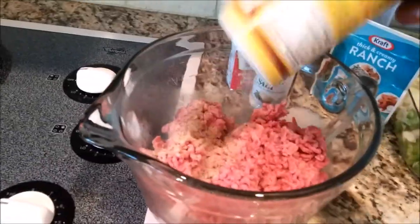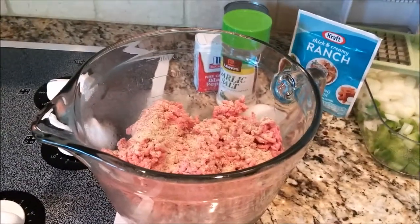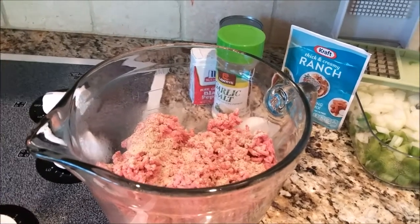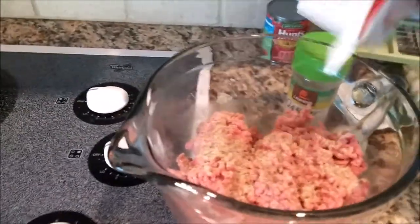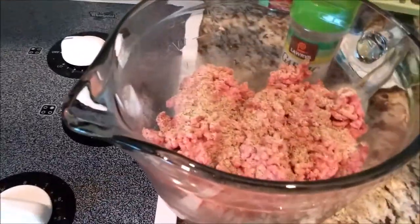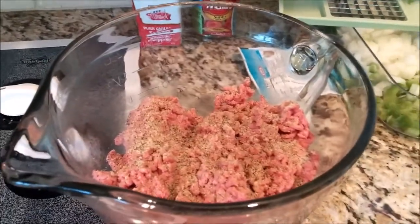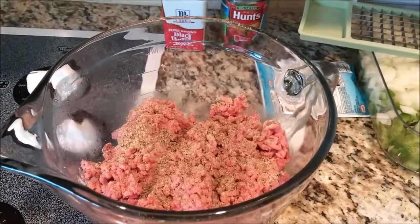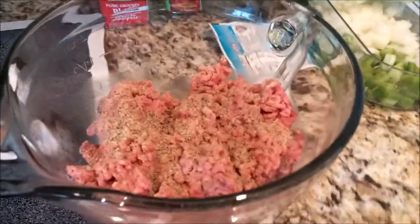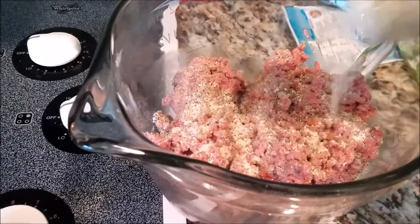We're going to add some Cavender's Greek seasoning — 2 tablespoons. I know I didn't measure that, y'all. Y'all know I don't use measuring spoons. I'm just giving you the approximates. Then next, you want to add your black pepper — approximately 1 teaspoon. And we're going to call that 2 tablespoons of garlic salt.